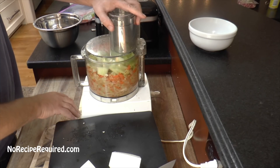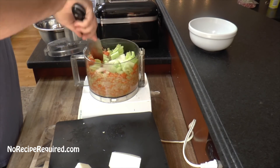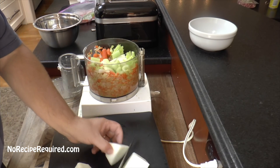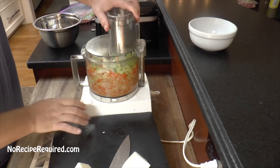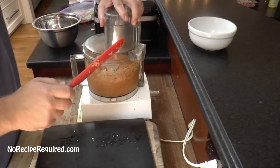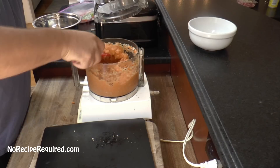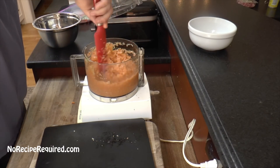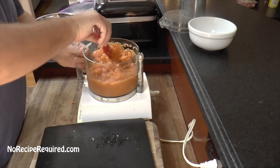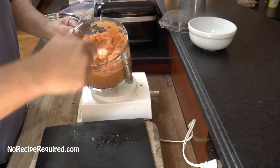We do a couple pulses. You may have to go in there and move things around a little bit, then come back and add the remaining bits of onion as we go. With a little spatula work, moving things around, it's going to get all finely chopped, which is what you're looking for — not pureed, which is why I pulse it. This is good to go; this is going to make the vegetable base of our sauce. I'm going to go ahead and finish our meat, and then we're going to start cooking this off.